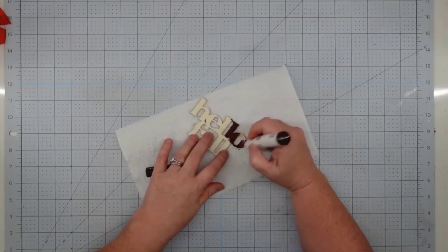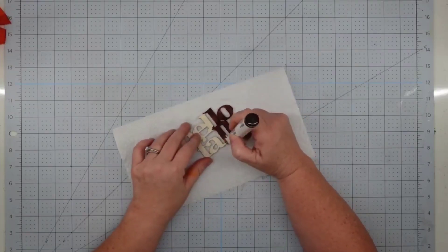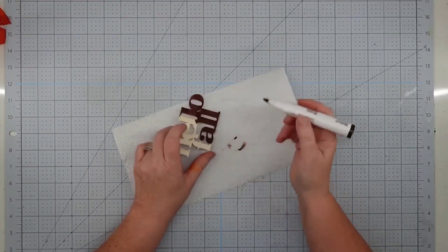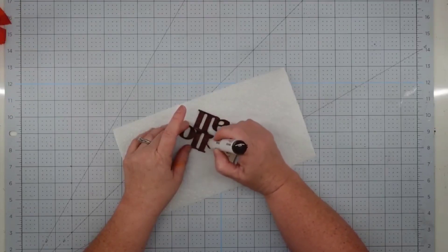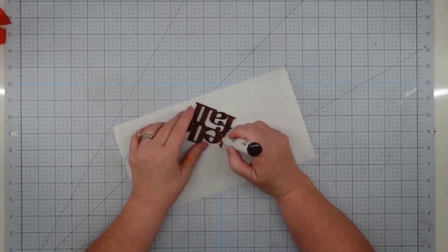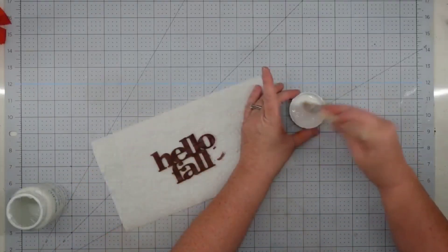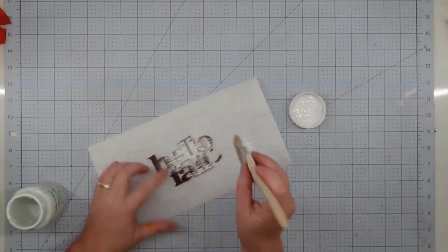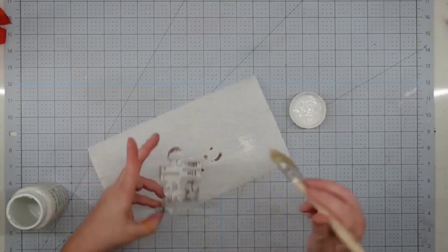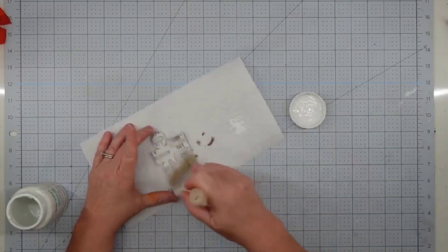This is such a simple project but it turns out so adorable, and it's a great way to recycle your kids' clothes or clothing you find at the thrift store. I'm going to take one of these wooden words that come six to a pack from the Dollar Tree and stain it for my base coat. I like these furniture repair markers because they dry really fast and have no smell. Once stained, I take some white chalk paint and a chippy brush and give this a very heavy distressed painting, then set it aside to dry completely.